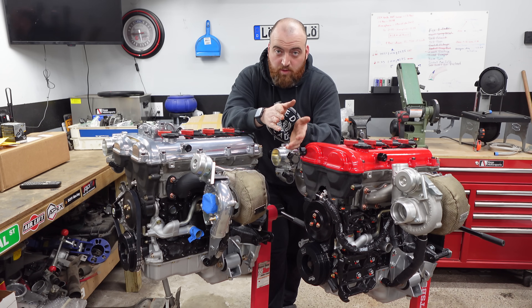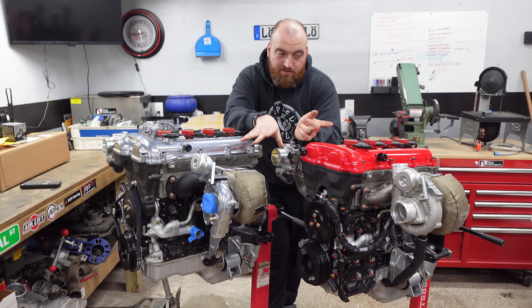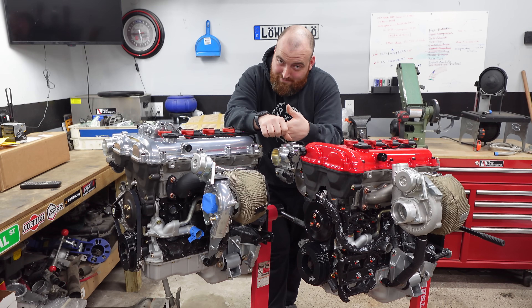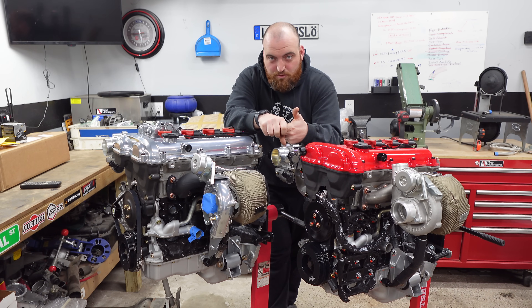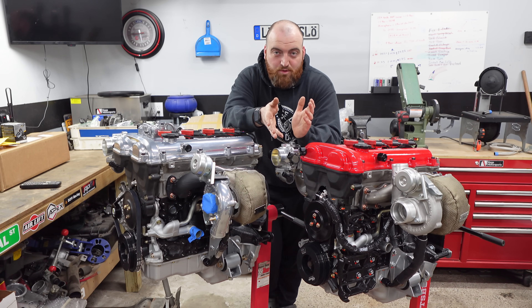I want to lead off with a few things. First off, this video is not sponsored by either company or any company for that matter — I'm available if you want to though. A lot of this is going to be personal opinion, so I don't have any hard data to tell you why one is better than the other. I've just experienced both, assembled both, and driven cars with both.